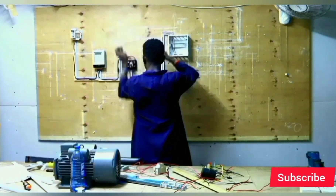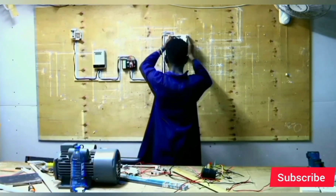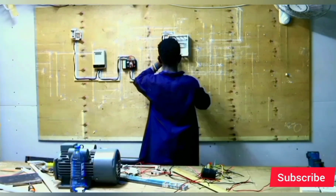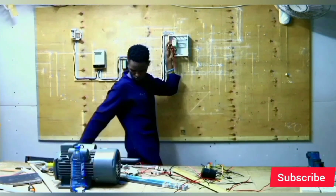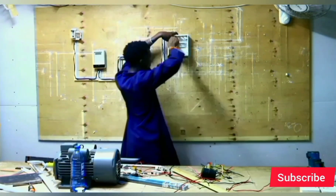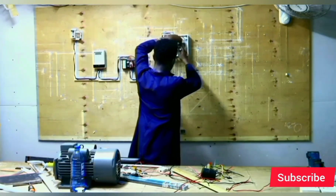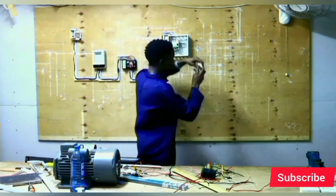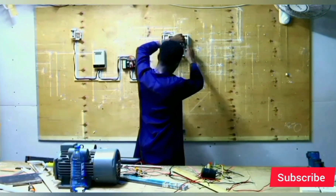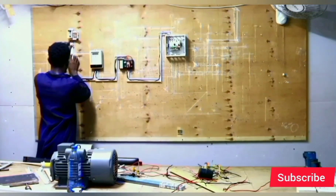In the whole connection, we use a cable of 6.0 mm squared diameter. Our MCB is a double pole MCB, where we input the live and the neutral. The second MCB is of 32 ampere rating, which supplies the cooker socket. The other one is 20 ampere, supplying the sockets, then 6 ampere to supply the lights.